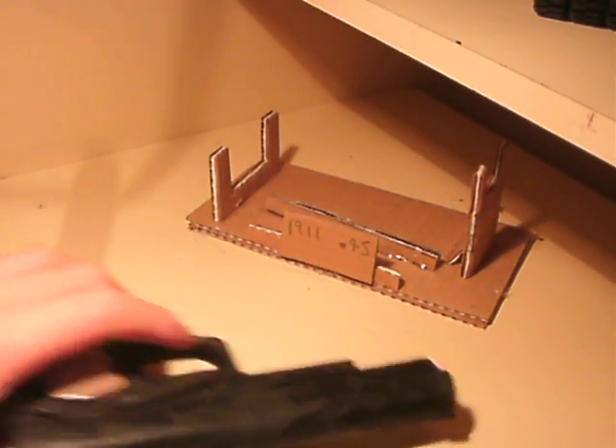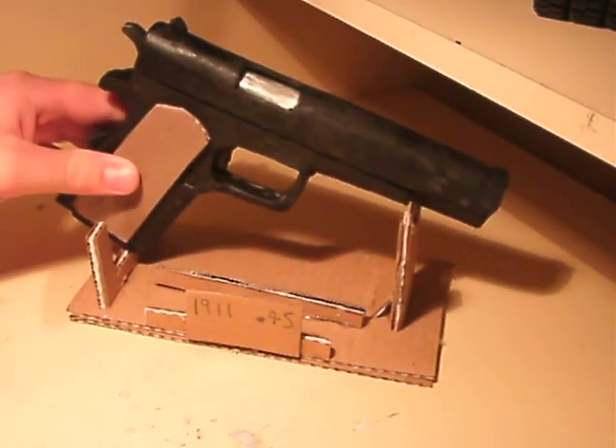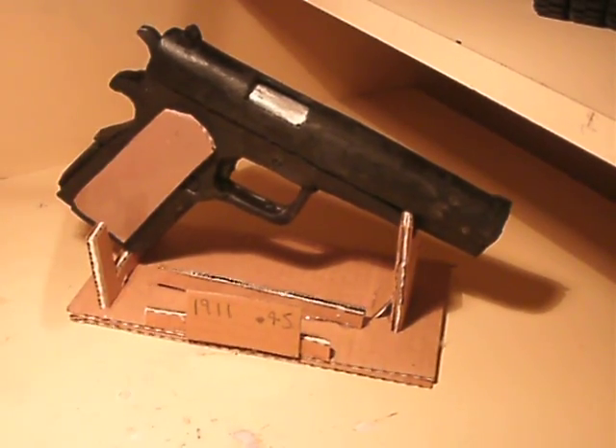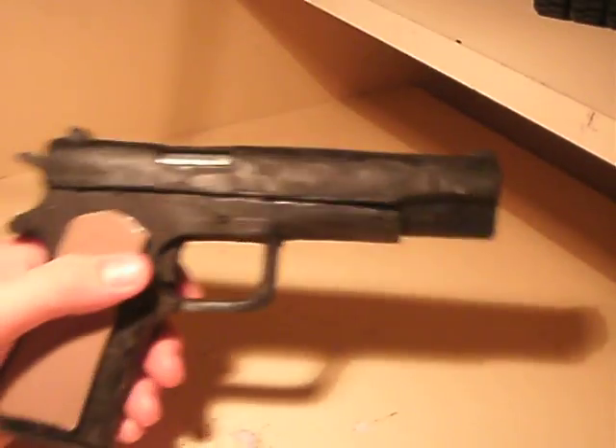Hi guys, so I finally finished Mario 1911, and I made this little stand for it. It's much better than my version 1, it's a lot closer to the real thing. Here it is.